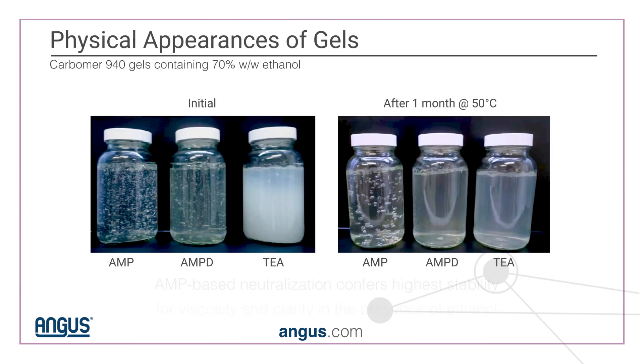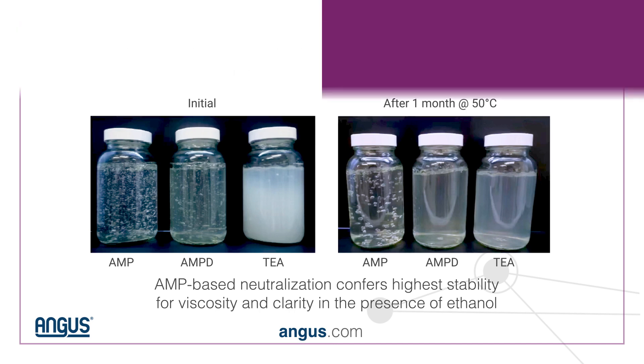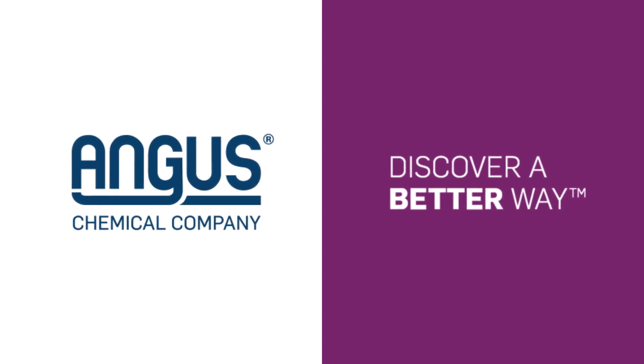When we compare to other neutralizers, the AMP gives the best clarity and highest viscosity in the presence of high alcohol. For more information, please visit our website.